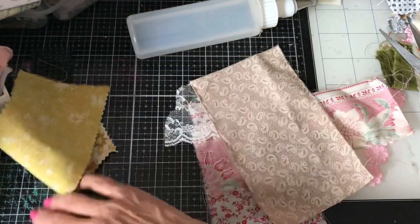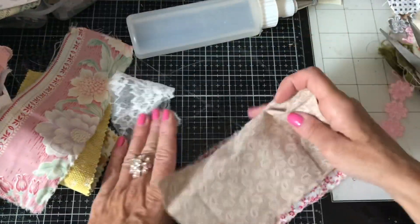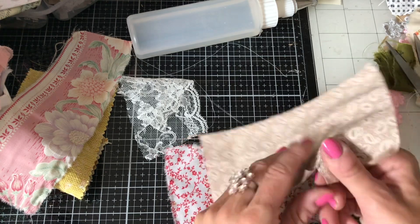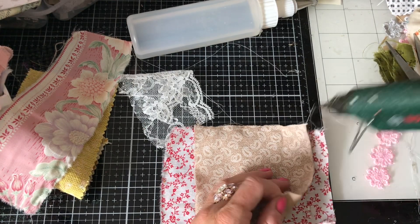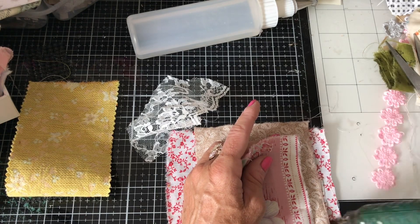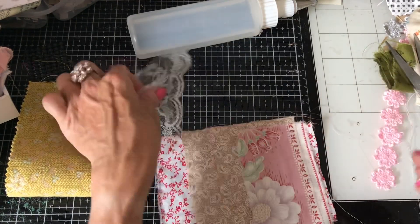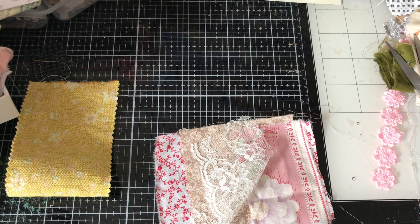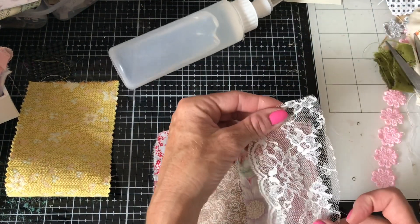I don't know what happened to the pin — obviously flicked somewhere, you guys can probably see it! Then we're going to have this, cut it around here. Right, let's just glue this on — I've switched over to just using the hot glue because I'm being super lazy and it is just so much quicker. For the lace I'm going to use the fabric tack because that's going to be better for not showing through on the lace.